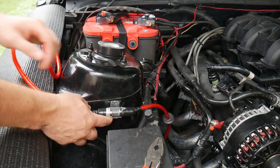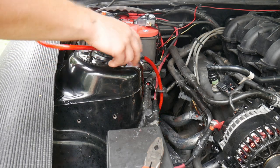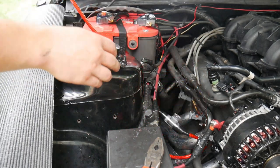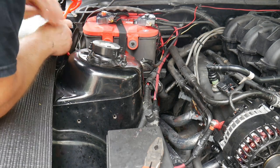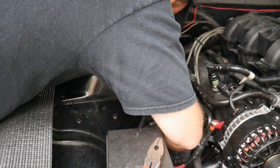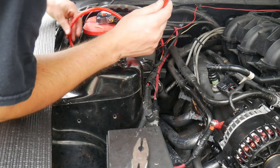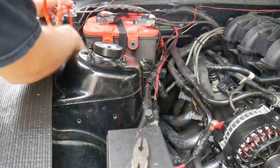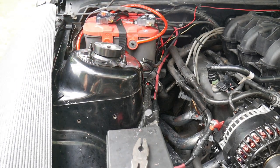We could mount it right here — there's a screw hole here — but I'm not sure if I want it right there. I think we might put it under here because it's going to be a lot more secure. It can basically lay in here, we'll strap it down, it's not going to go anywhere, and we can keep the wire — we're actually going to bring it up underneath here.